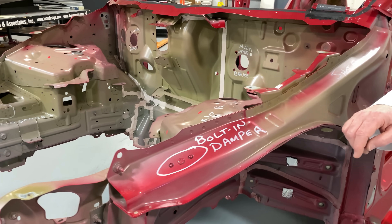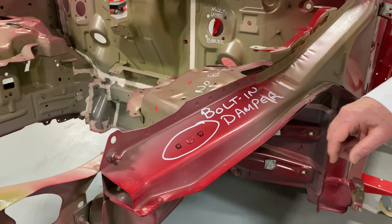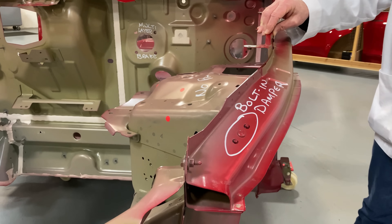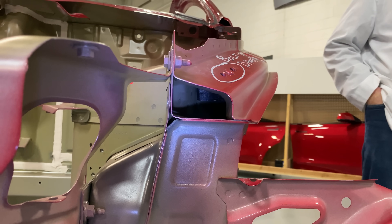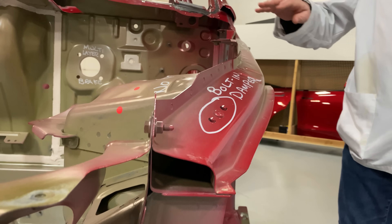The other thing that happens with shotguns occasionally is they have a tendency to hum. So what Tesla has done is they put in a bolt-in damper. Now if we look down below here, you will see that there's what we think is a cast iron component, and that's to keep the product from basically bouncing around.